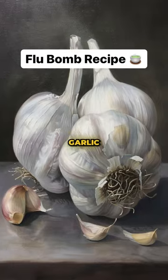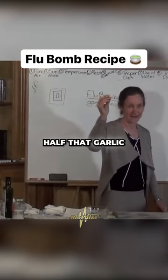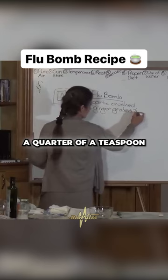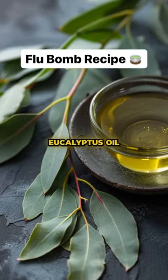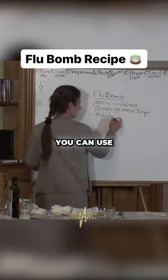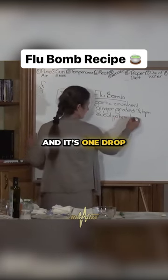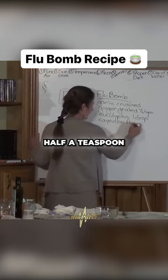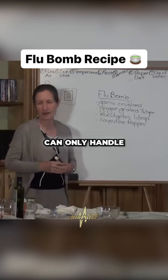The first ingredient is garlic. Some people can only handle half that garlic, so it depends on what you can handle. Ginger, about a quarter of a teaspoon. Eucalyptus oil — if you don't have eucalyptus oil you can use tea tree oil — and it's one drop. Next ingredient is cayenne pepper. Some people can handle half a teaspoon, some people can only handle a little shake.